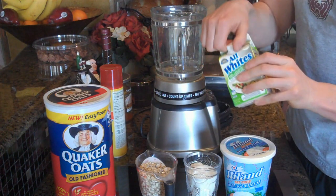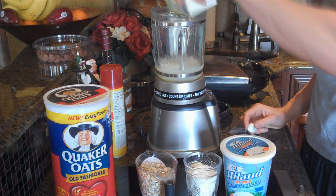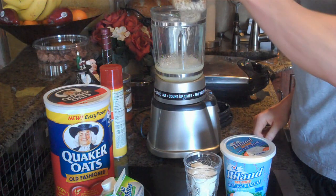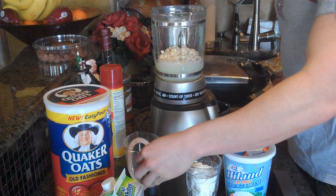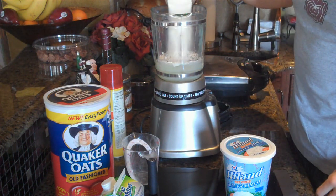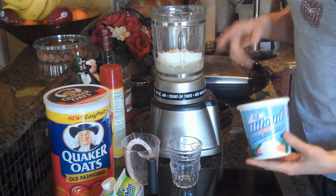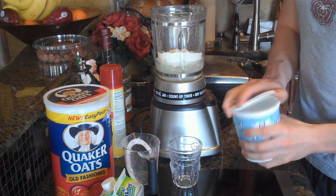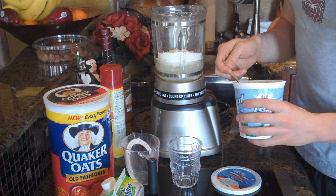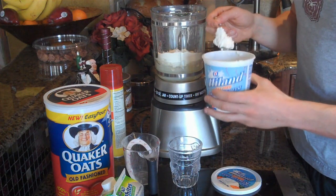What you're going to do is basically start out with about eight egg whites. Then you're going to add one cup of oats, and then two scoops of vanilla protein powder. This part right here is optional, but it makes the batter a little bit thicker and more like waffles — two tablespoons of cottage cheese. You can't even taste it, and cottage cheese is actually in a lot of smoothies and stuff but you just don't know it.